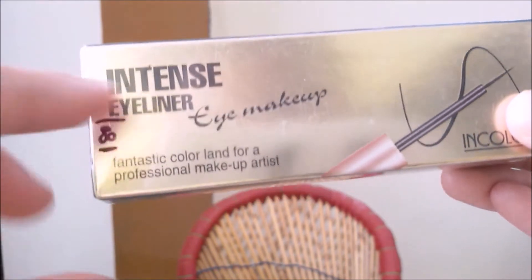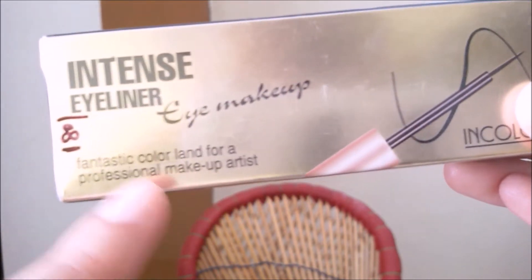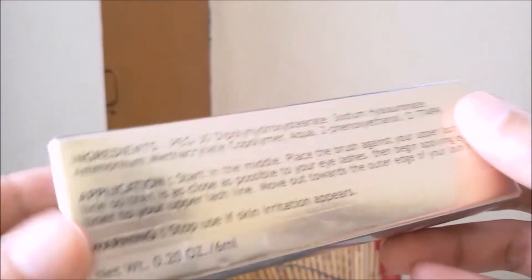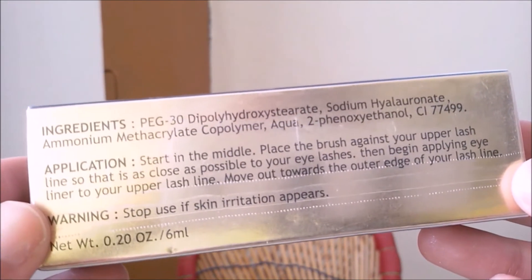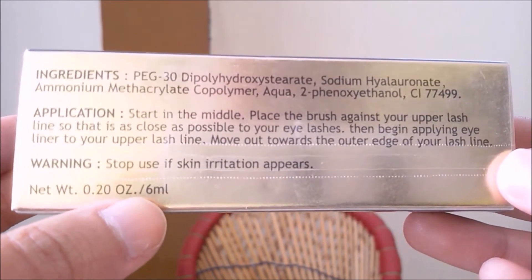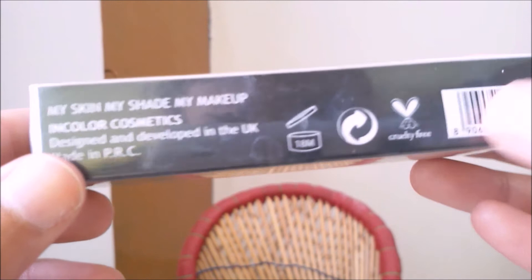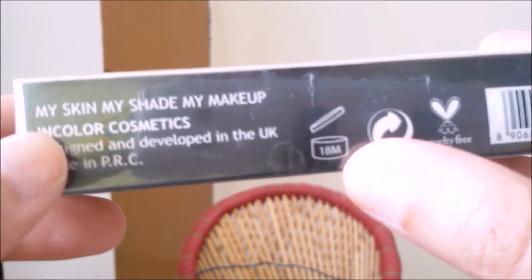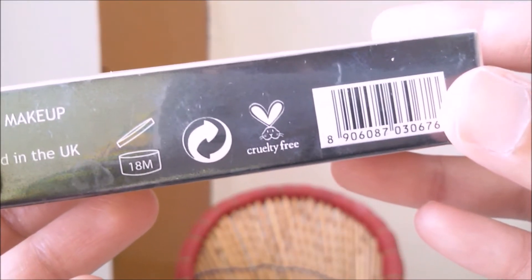This is how the product looks like. It says Intense Eyeliner Eye Makeup, Fantastic Color, for a professional makeup artist. The price is 180 rupees. This is how the bottle looks, and it lists all the ingredients. It is 6ml in quantity. Once you open it, you have to finish it off within 18 months. It says 'my skin, my shade, my makeup,' and this is cruelty free.